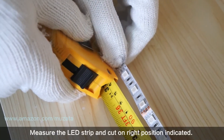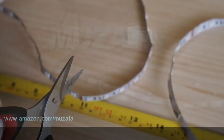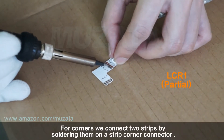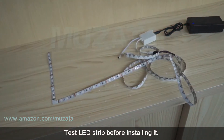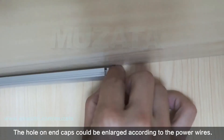Measure the LED strip and cut at the correct position as indicated. For corners, connect two strips by soldering them onto a strip corner connector. Test the LED strip before installing it. The hole on the end caps can be enlarged to accommodate the power wires.